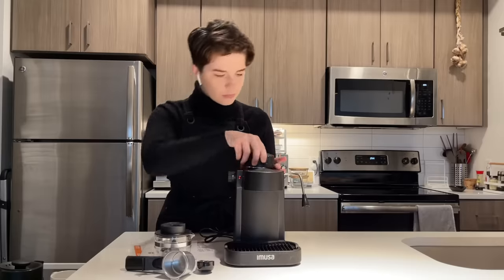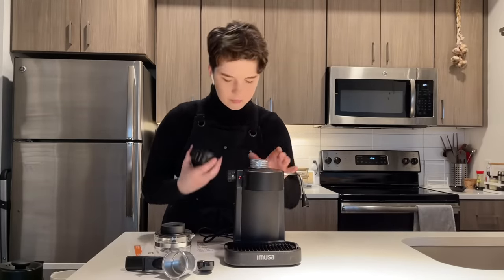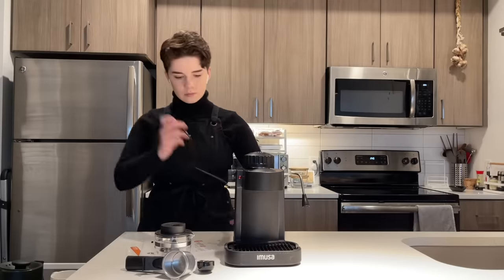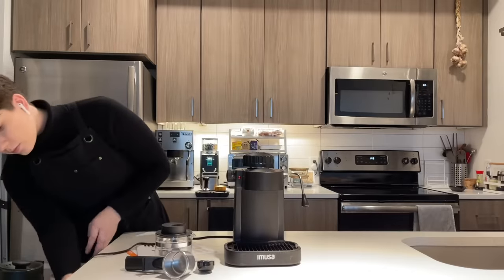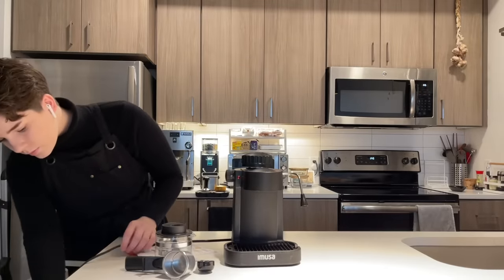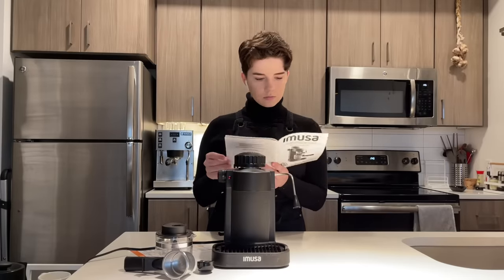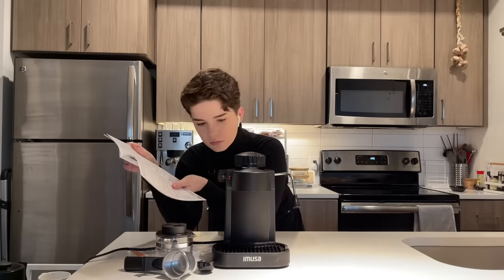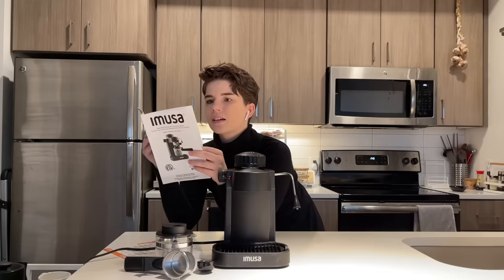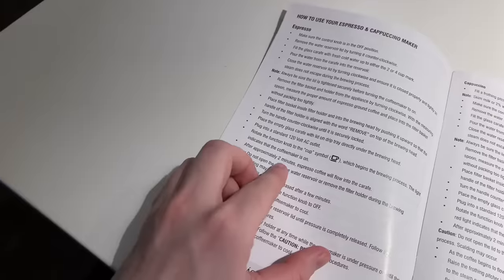The last thing I forgot to mention is that this top knob will screw off, giving you access to your water tank. This doesn't have a very high capacity — from the instructions, you basically just put in the amount of water you're planning to use for your single brew. For example, if you're making four servings of espresso, you put in the water necessary for just those four servings, and you wouldn't necessarily leave any of that sitting in the machine when you're done.